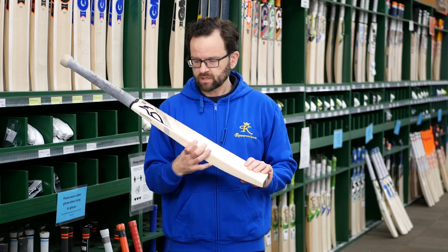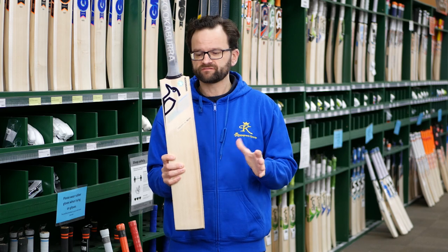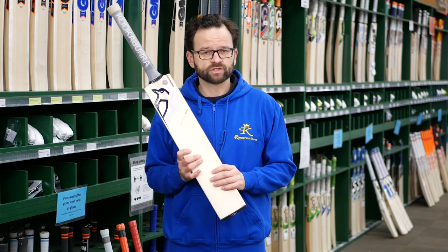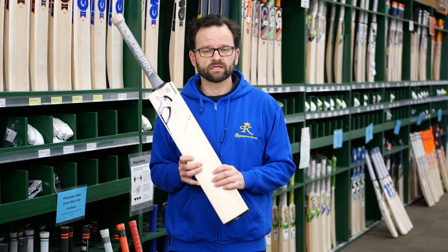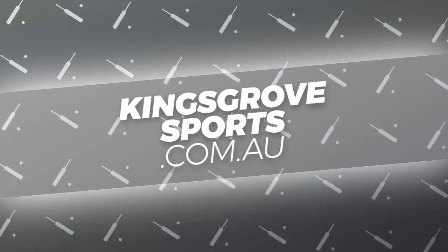So the Kookaburra Concept — if you're looking for something slightly different, this could be the bat for you. Why don't you come and check it out at one of our four stores, or you can see the full range online at kingsgrovesports.com.au.